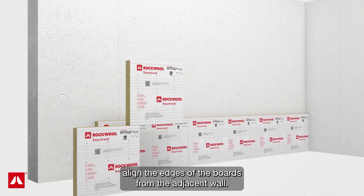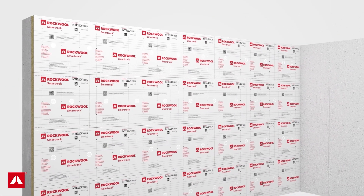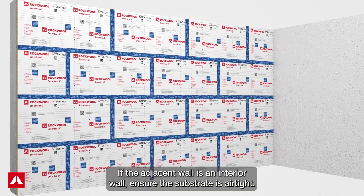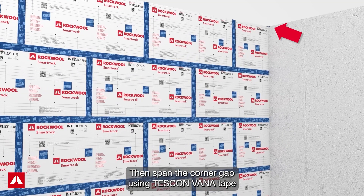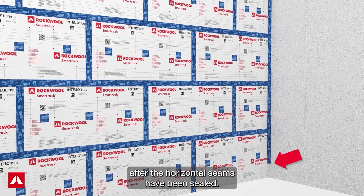At corner transitions, align the butted edges of the boards from the adjacent wall. If the adjacent wall is an interior wall, ensure the substrate is airtight. Then span the corner gap using Tescon Vana tape after the horizontal seams have been sealed.